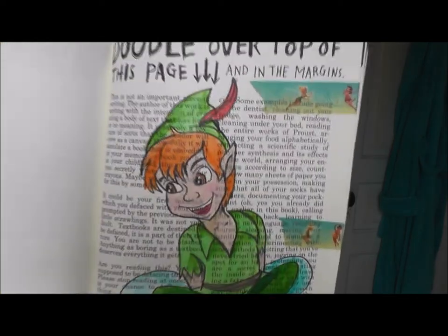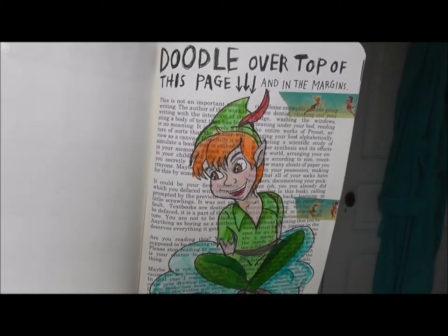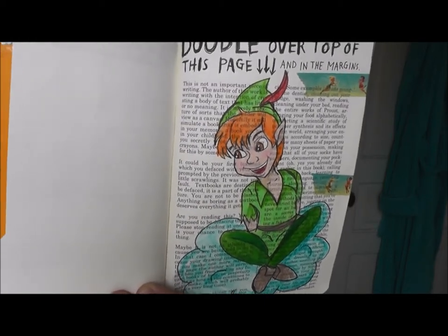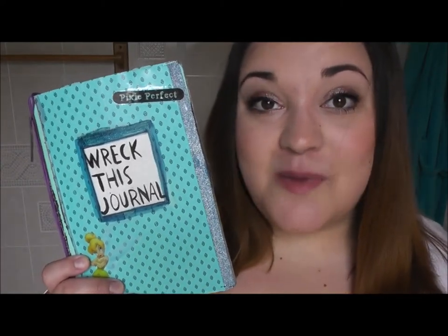The last page I have done since the last video — if you can see, there is some Tinkerbell washi tape on this page. The page behind it told you to figure out a way to attach the two pages, so I used the washi tape and taped the pages together. That is everything I have done in my Wreck This Journal since the last time I posted a video on it.